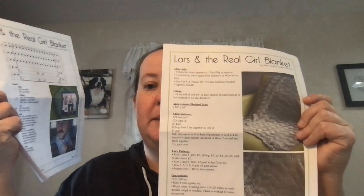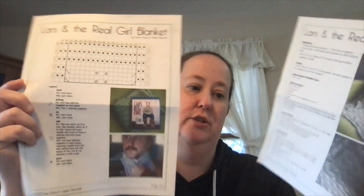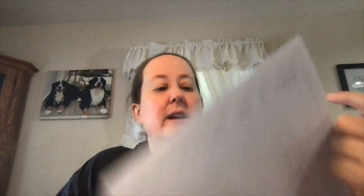It's a nice two-page PDF pattern that you can print out, and it does come in written-out instructions as well as charted instructions. If you are a newer or less adventurous knitter, I do think this is a good pattern. It does have some lace in it, but it's pretty simple and straightforward lace.